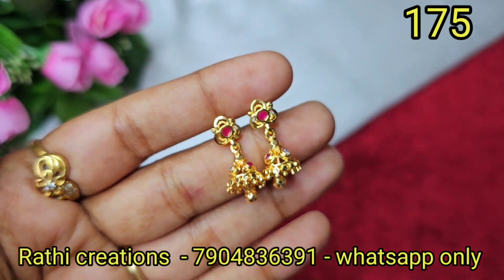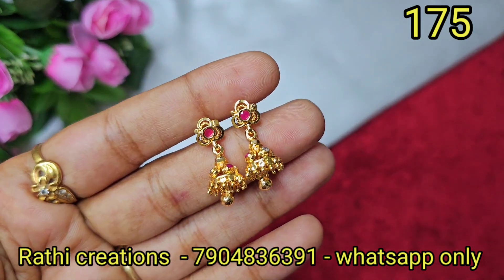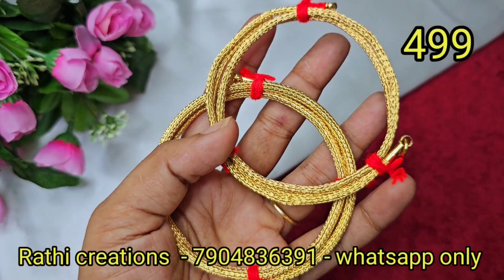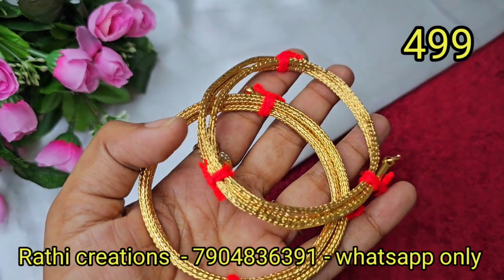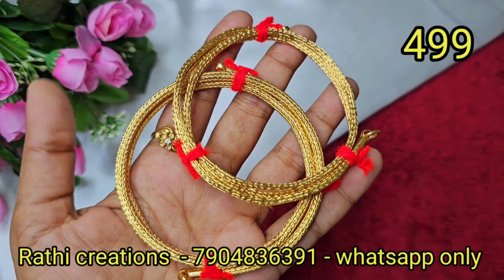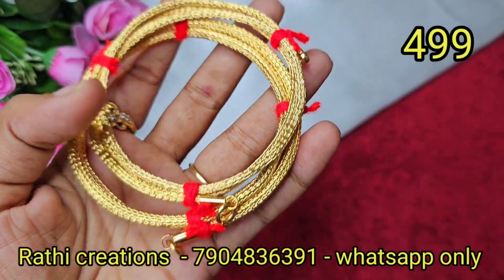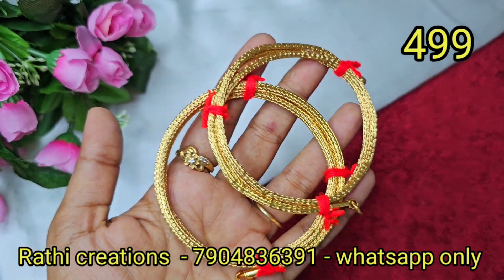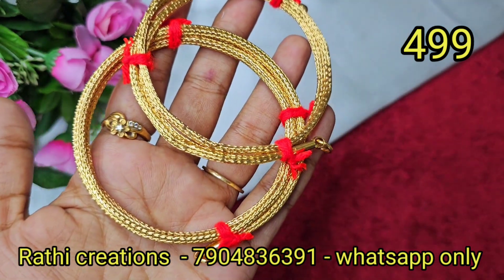They are cute. You can see there is one small size available. Let's see the forming gold, with the cutting pattern. Please take a screenshot to order. It is super quality and finishing. For daily use it will last six months. For function time you can use chain or thali pattern.